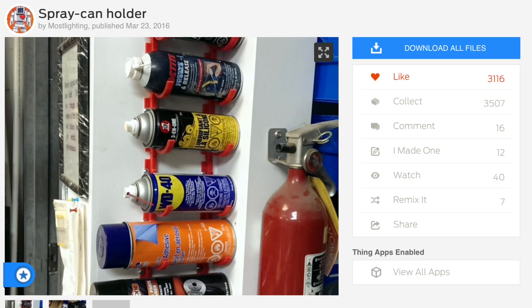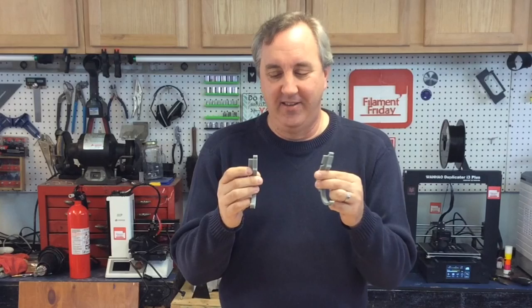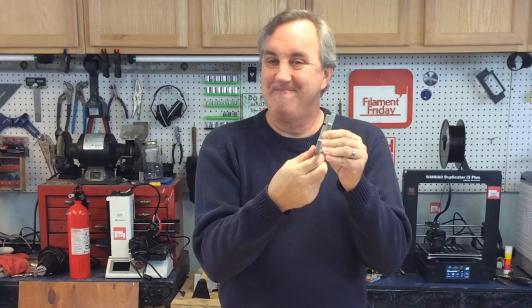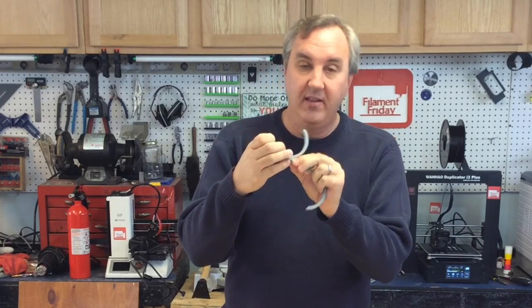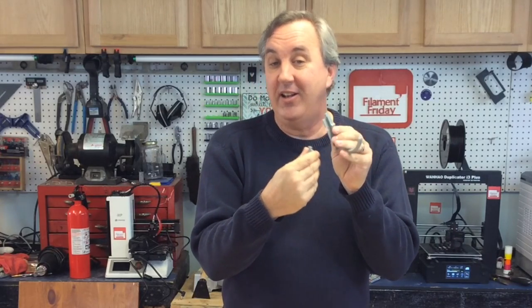Here's the original spray can holder design I found on Thingiverse from user MostLighting. I printed a set straight from the Thingiverse files but there are a few things I don't like. One of them is the way these hook together — they're designed to lock together, but the problem is they really don't fit. When I finally did force one to fit it stretched the plastic to the point it wants to break. I think they designed these one-to-one and didn't allow for any clearance.